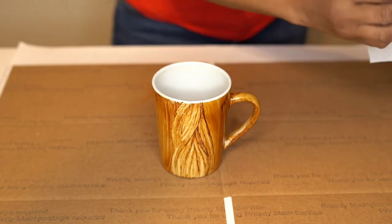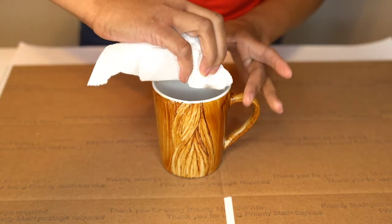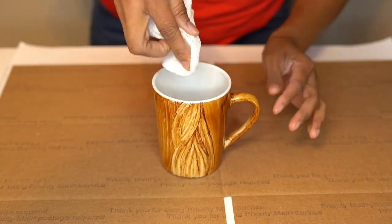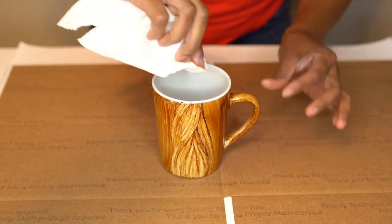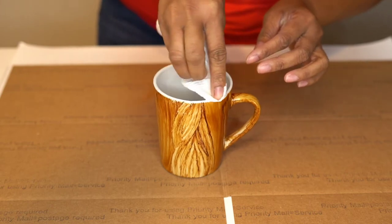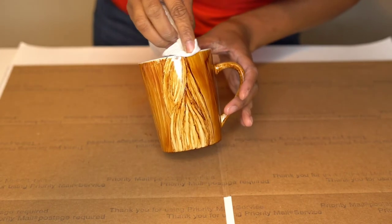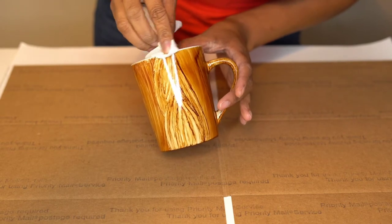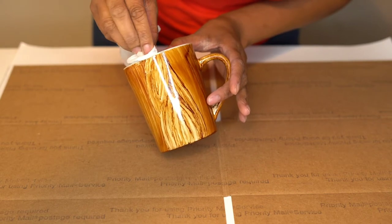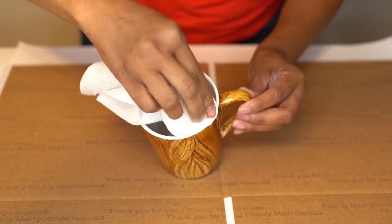Make sure you get all of the ink from the inside and around the brim in a nice smooth line. The ink is okay right there, and that's kind of dry from last night. Because that will be covered by the decal — I just don't want anything on the brim on the outside.